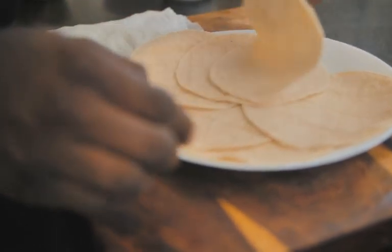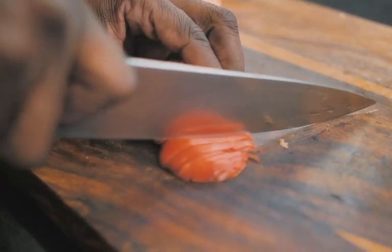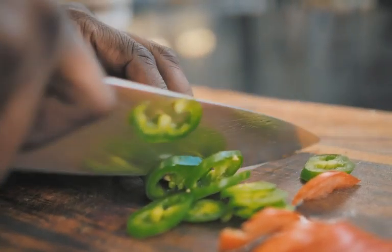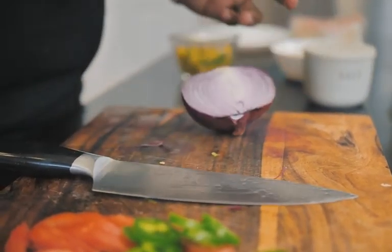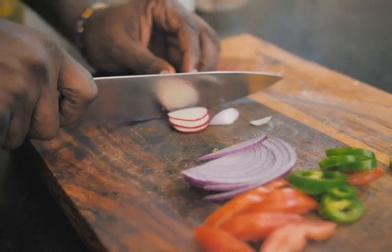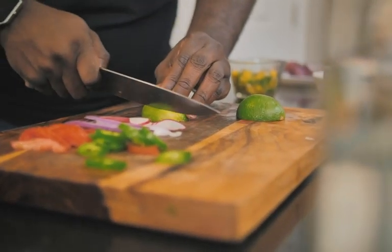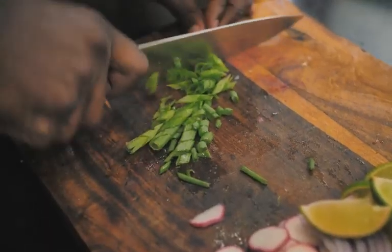We'll let them hang out for a second while I work on a little bit of the condiments. So the first thing I want to do is chop up a little bit of tomato. I've also got a little bit of jalapeño, so we'll thinly slice some of that. I've also got a little bit of red onion that I'm going to slice down as well and get right onto our platter. I've got some radishes, so we'll slice a few of those, a couple of limes — a nice squeeze of that will be great on our tacos — and then I've got some scallion as well.